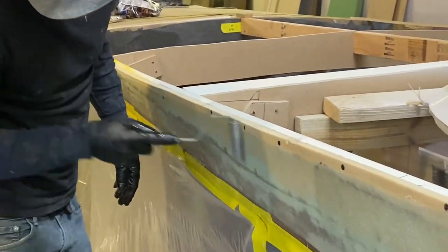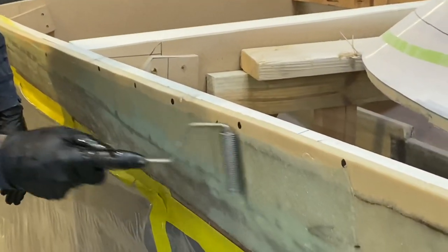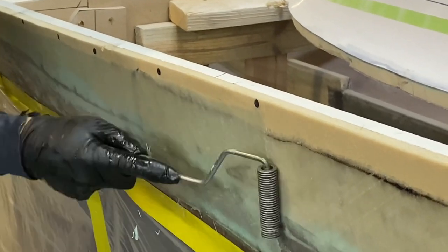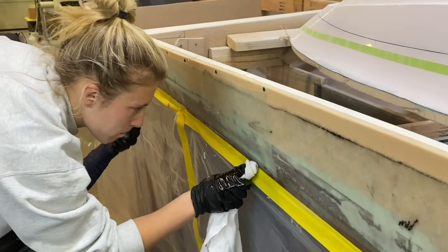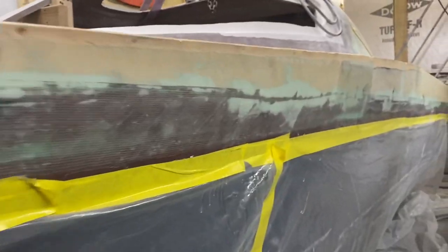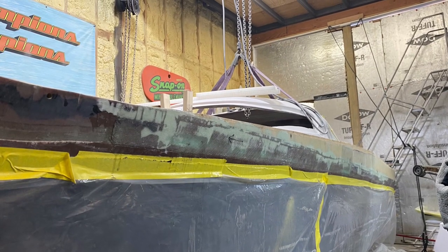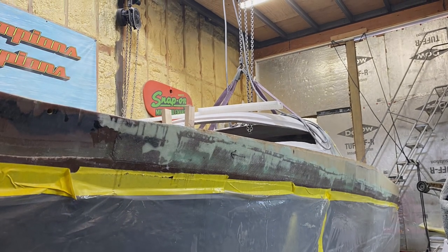We had to make sure that we weren't putting fiberglass over any screws. We like to go in with a rag with acetone to wipe away any resin drips — this makes for cleaner work and less grinding. And here's the final product of the side profile of the boat.